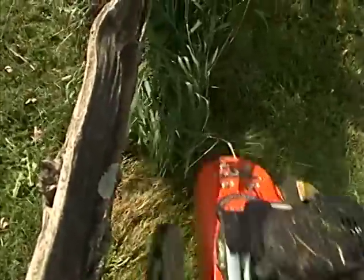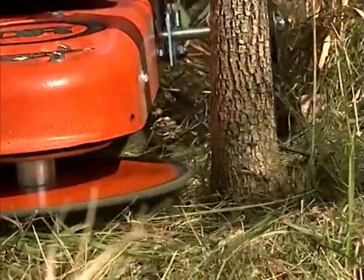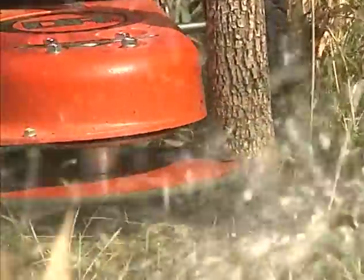What I like best about the DR trimmer is I can take both my line whip and the beaver blade accessory and go down to the lake with one unit and do both the weed whipping and the stump cutting that I have to do. I don't have to walk back and forth with several heavier pieces of equipment.